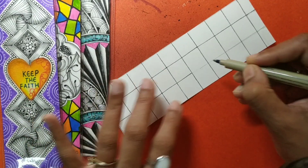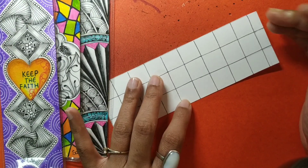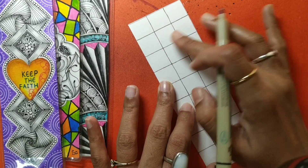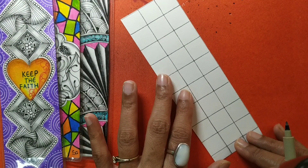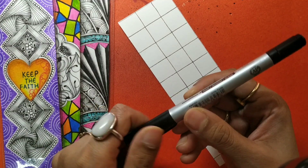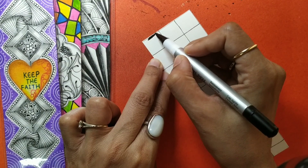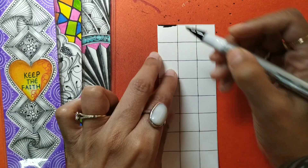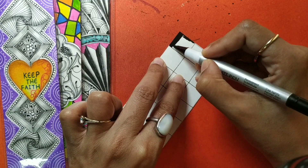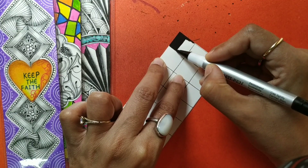So this is my square grid and I am now going to ink it like Knight's Bridge — alternate sections I am going to be inking. You can use an 08 pen, or I have an Identity pen which has a wider nib, so I'm going to be using this one. Let us start inking just like the pattern Knight's Bridge — inking alternate sections of this grid.